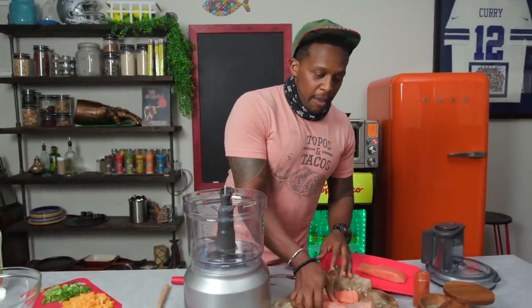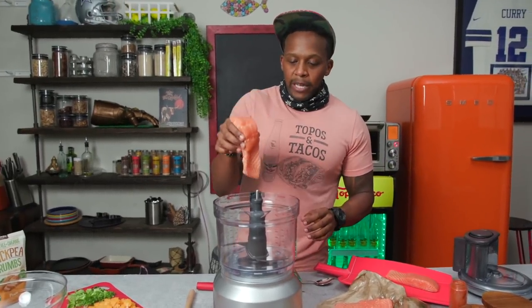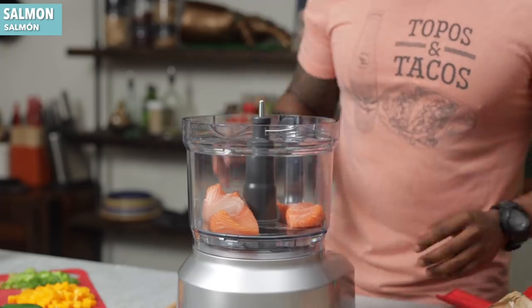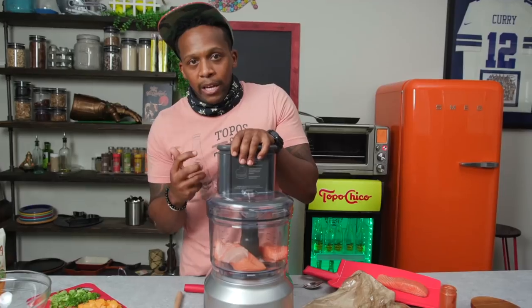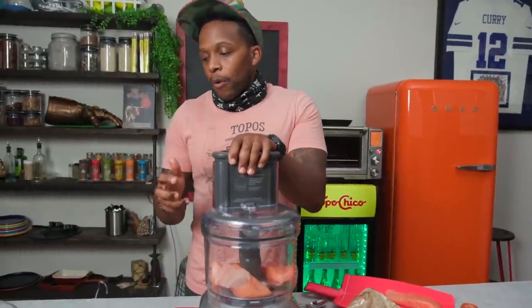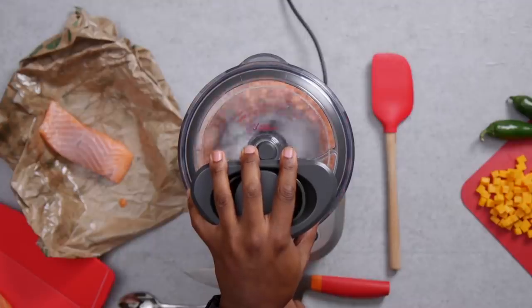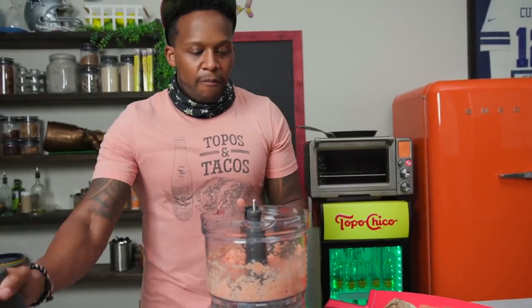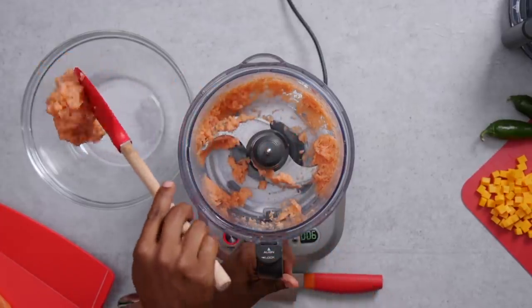First thing we're going to do is make our salmon mince. I've taken some center cut salmon fillets and we're going to place them in a high-powered blender. Take off the skin. We need this to be extra extra fine because we're going to be adding in a lot more ingredients — we want this to be pulverized. When we do that, it becomes very very sticky, like paste. And that's exactly what we want.